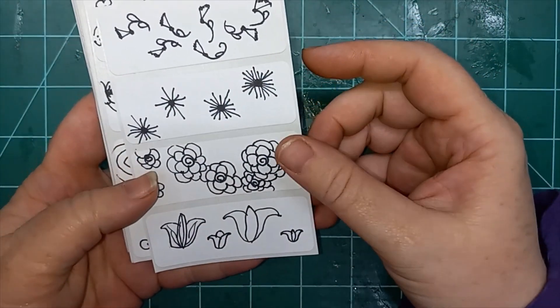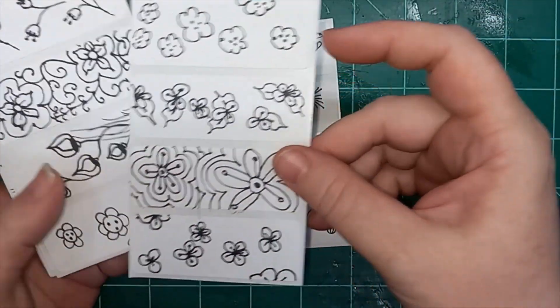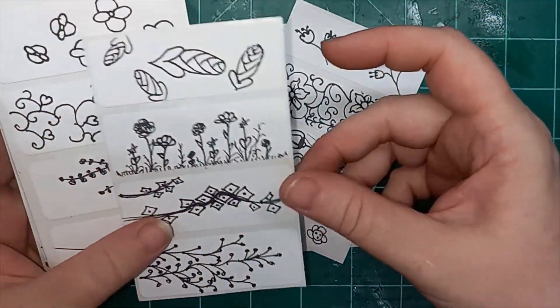Hey everybody, this is Liz with 143 Handmade, and I just finished a 100 days project.